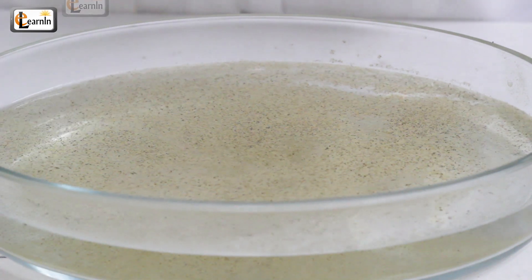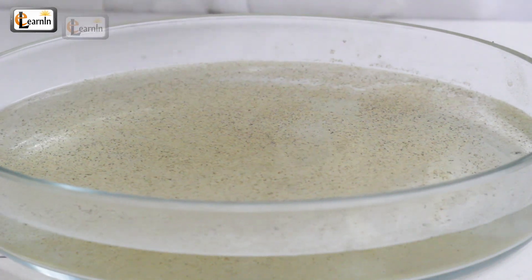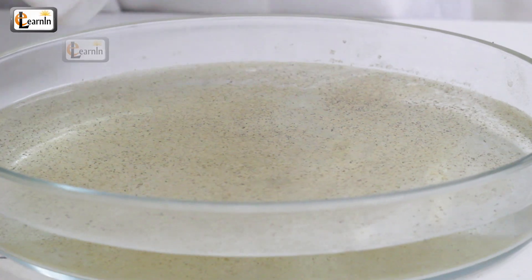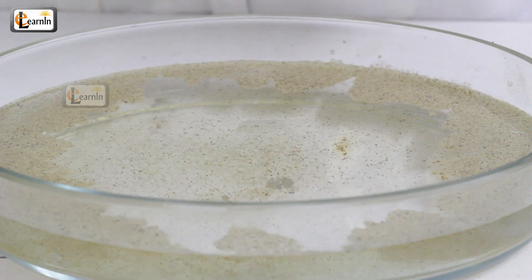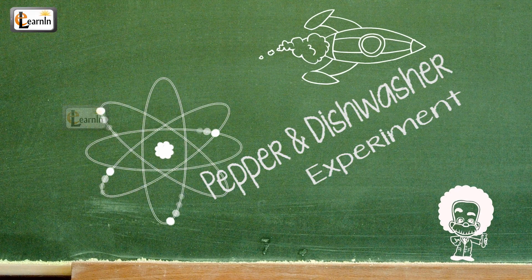Ever tried a magic trick at home? This is a magic trick that you can easily master if you understand the concept of surface tension. This is the Pepper and Dishwasher Experiment.